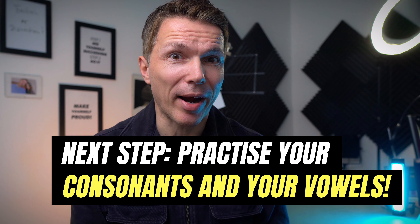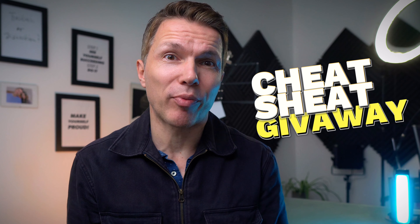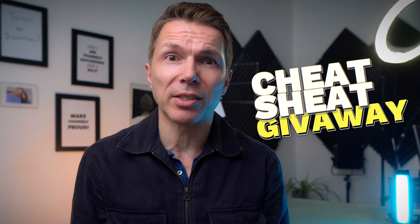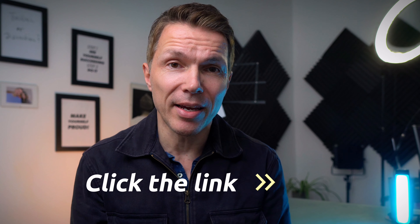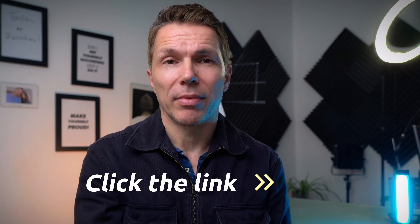One really helpful thing is to regularly practice your consonants and your vowels, especially if you're speaking English as a second language. Think about it — if you're exercising your body and communicating with your voice, shouldn't you also exercise your voice? You'll enjoy speaking more, you'll be understood better, and you'll have more impact on others. I've made copies of a cheat sheet with practice paragraphs for consonants and vowels that I used to use in drama school, even with my own personal scribbles on them, just for you to practice with every day. You can download it at the link.